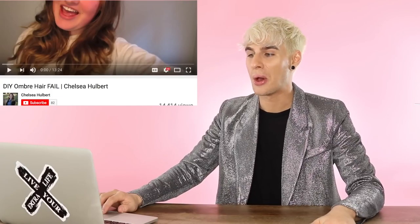Our first girl is named Chelsea Holbert — I think that's how you say it. What's up, Chels? She's about to do a DIY ombre hair fail and I am beyond ready for it. She says: I am so freaking excited, you guys. The time has finally come. We got a box in her hand — she's going to dye her hair, still a little bit ombre but barely anything, and she's about to take it up a notch. I'm about to ombre it up in here and I'm pumped.